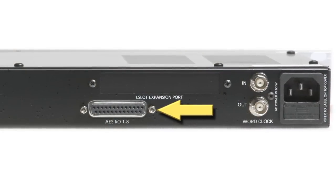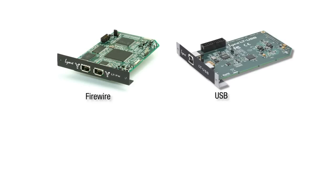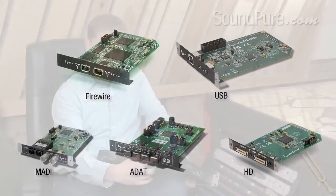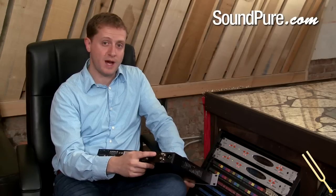Outside of the AES connections, which are always in operation, you can use their expansion port to provide USB connection, Firewire, ADAT, MADI, and like at SoundPure Studios, HD. The LT expansion port provides extreme flexibility because you can set your Lynx Aurora to pretty much interface with just about any piece of audio equipment out there.